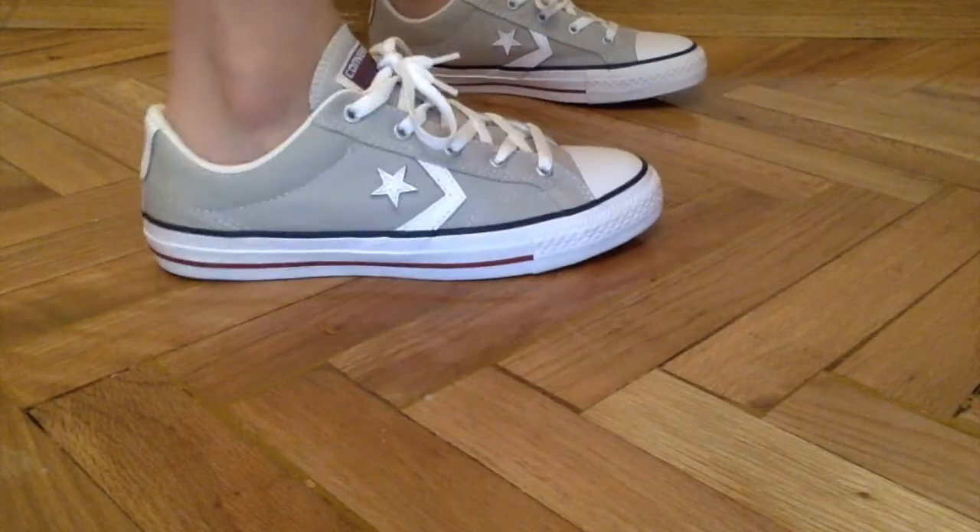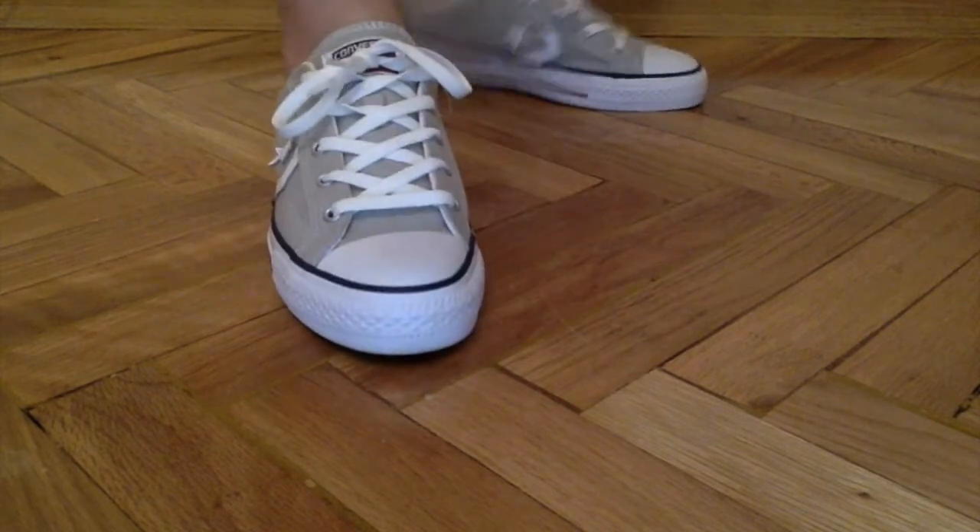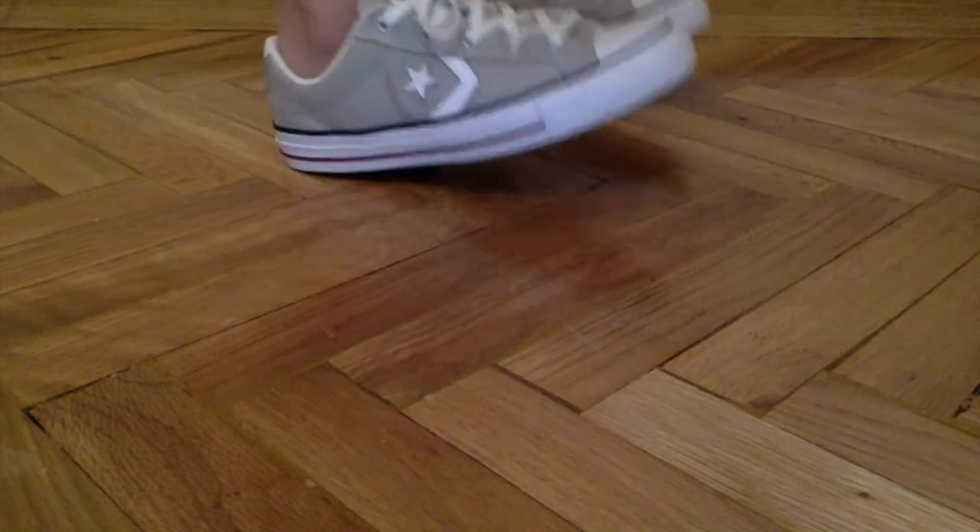Okay so I'll model these for you and put them on — here we go. This is what it looks like. I am not wearing any socks because I couldn't be bothered. They are really cool.